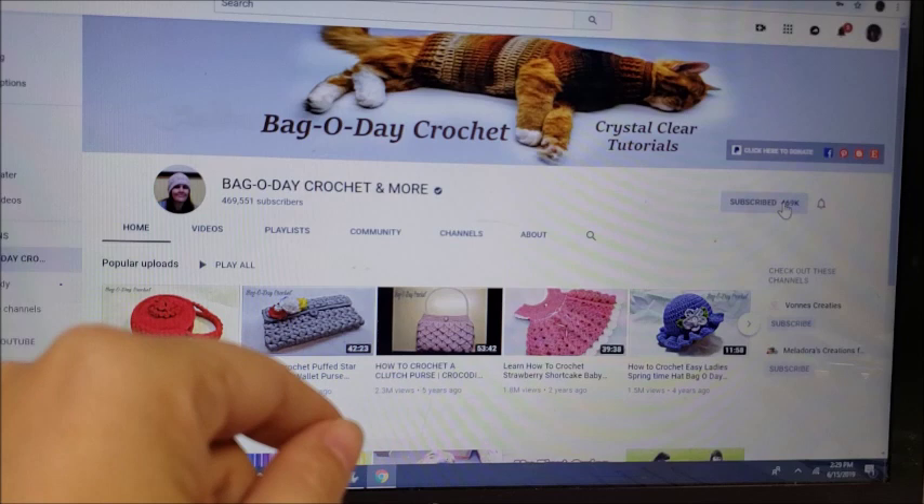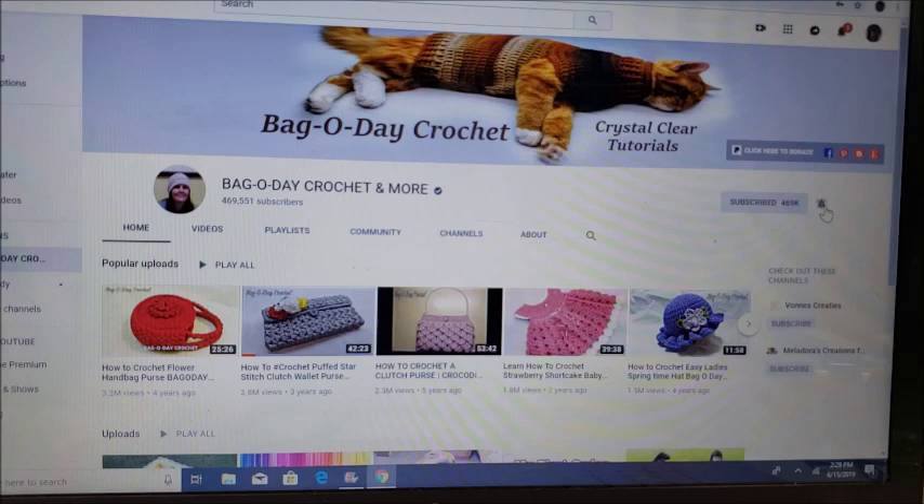Don't forget to subscribe to Bag of Day Crochet by clicking the red button, and click the little bell next to it so you'll always be notified whenever Bag of Day puts on a new video. Hi everybody, this is Crystal.